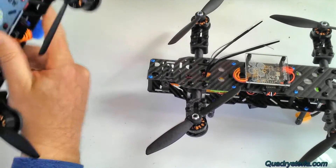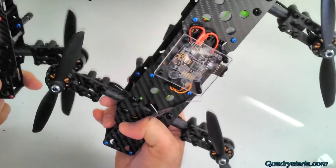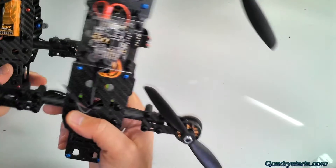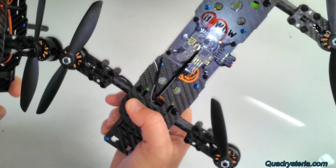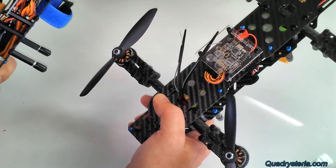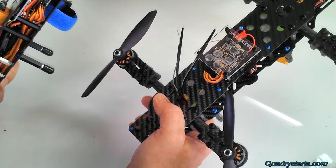The all-up weight difference between these two is 72 grams. The bigger motors' all-up weight with FPV gear is 532 grams, and the all-up weight with the SunnySky 2300 KVs is 460 grams — a difference of about 75 grams. That extra weight was enough to, in my opinion, make these bigger motors not worth it on 3S.